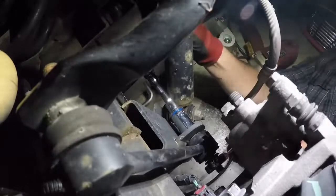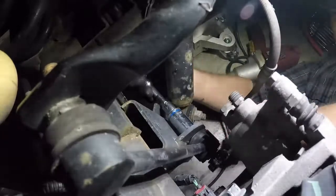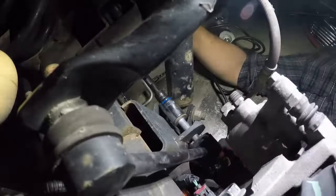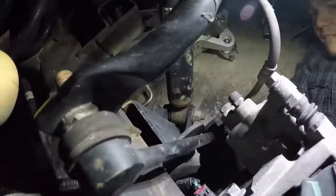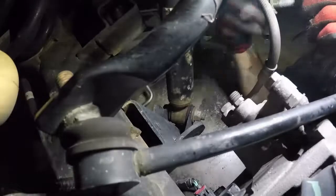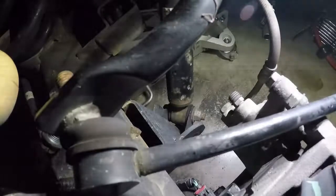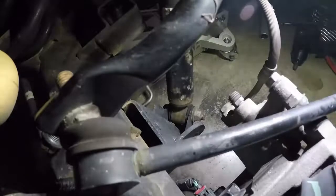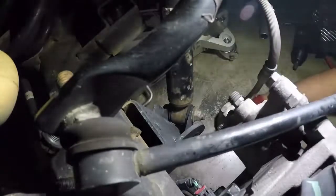A little tip — it probably would have helped to have lubricated the threads on this before I did this. Now I got that sway bar end link out of the way — just screwed it up there out of the way for now. Going to put the nut back on the bolt so we don't lose it. Now I think we've got room to get in there and impact that off, or at least get a wrench on it.